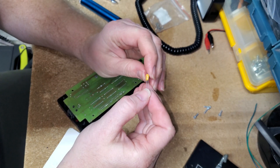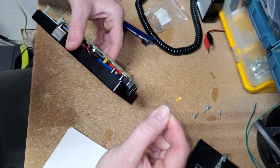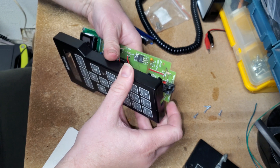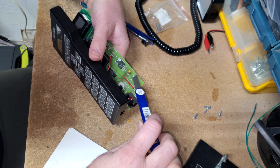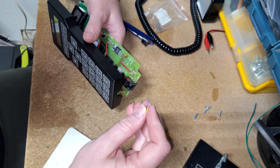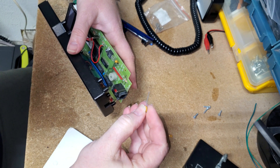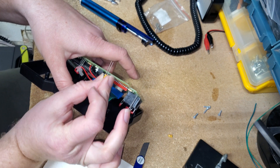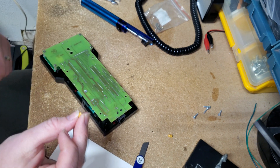These capacitors do have a polarity to them — one of the posts is the positive post, and it will say so right on the capacitor. If you look at the board, this side right here is the positive side, so that's where you want to put the positive post in. In my case the positive post is on this side — you can kind of see the plus sign on there. You don't really need to cut the leads short beforehand; just feed it all the way through and then cut the posts shorter after you've fed it through.